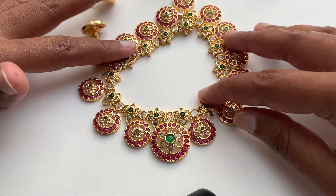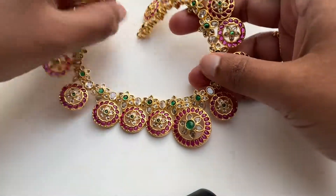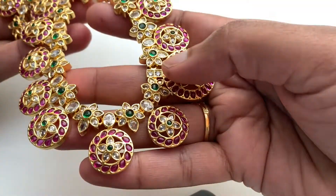Hey all, I am going to show you a new trend, and I am going to wear these little clothes. This is a necklace, it is just a necklace. This is real Kempu stones.